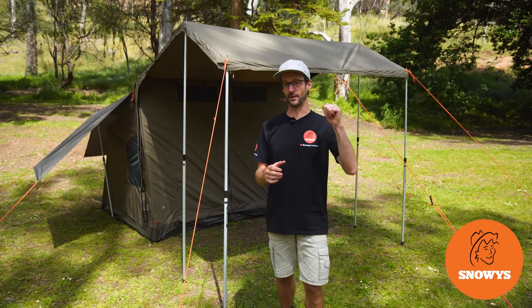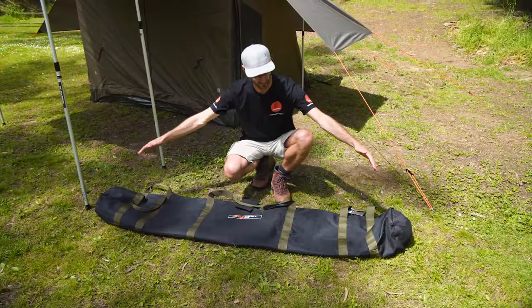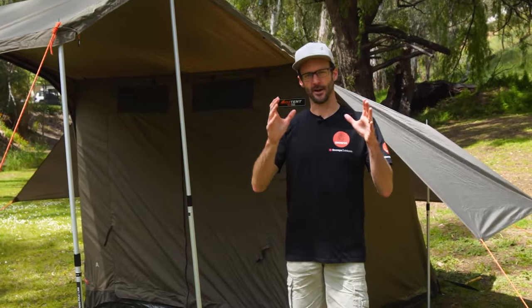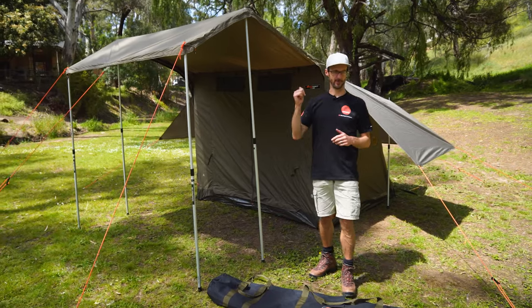I'm taking you for a walkthrough of the Oztent RV3 Plus tent set up behind me here. Everything you see is included in the package. Hey folks, Ben from Snowys here today. We're at the Brownhill Creek Tourist Park. It's a beautiful day, we're by the river and I'm showing you the Oztent RV3 Plus tent behind me here. We're going for a bit of a walkthrough.